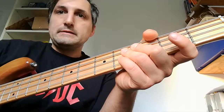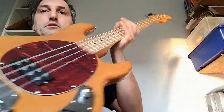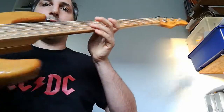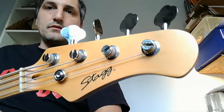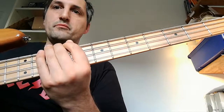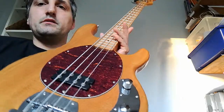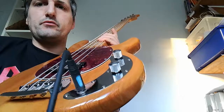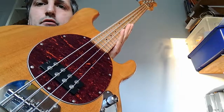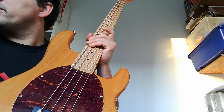Hi, and back again. Today I have a new bass for you and it's pretty much a Stingray Music Man copy. This one is from Stagg — Stagg is a Belgian instrument producer, they do pretty much everything on a low budget. This one is about 250 to 300 euros on the market, and I got this one second-hand for a really good price — I couldn't resist.